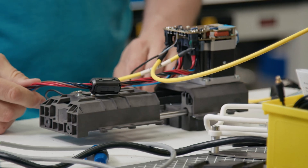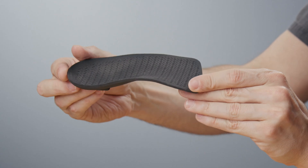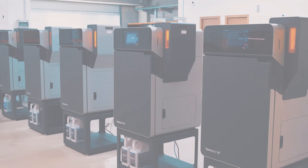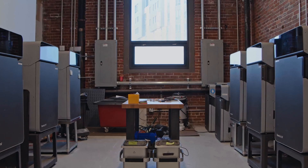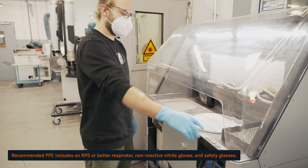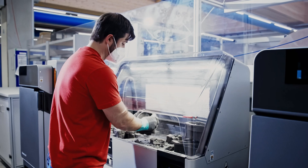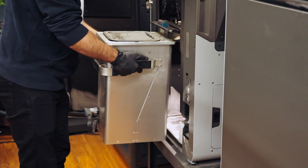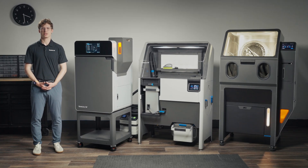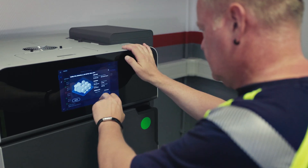Whether you're prototyping or producing end-use parts, the Fuse Series Ecosystem gives you everything you need to go from design to finished product with ease. The Fuse Series Ecosystem is designed to operate safely in a wide range of environments — machine shops, labs, and even office settings — following the recommended safety considerations. Operators should consider wearing N95 or better particulate filtering respirators, nitrile gloves, and safety glasses. For further safety information, refer to the material safety data sheets and product user manuals located on the Formlabs website, and consider any local regulations specific to your area. Formlabs also offers online training videos and live Q&A sessions through our service plans to help you follow best practices in powder handling and machine operation.